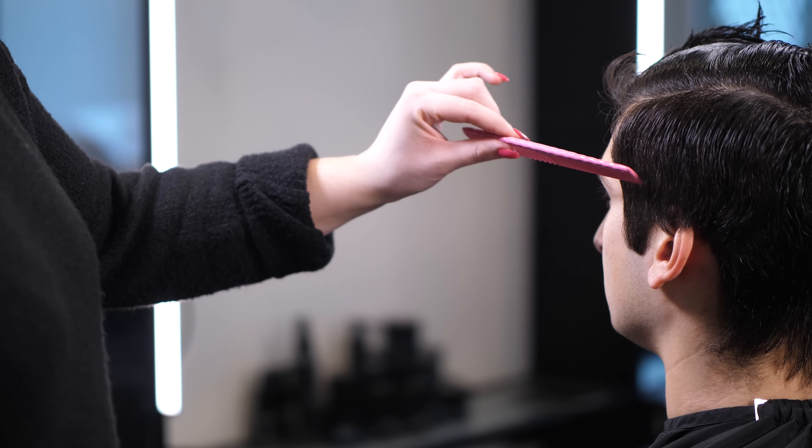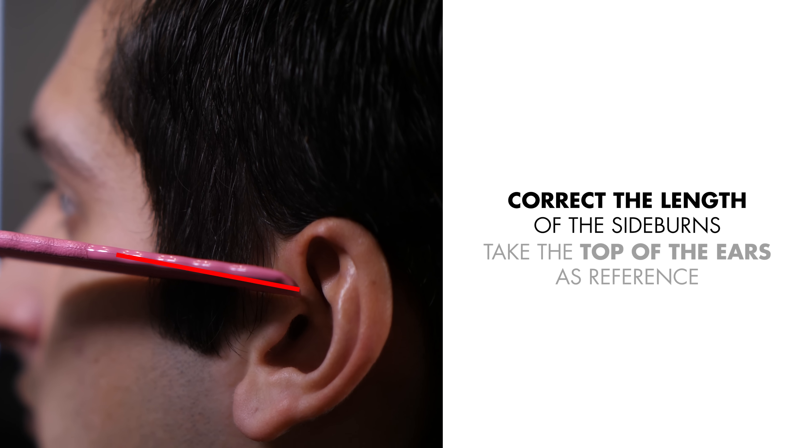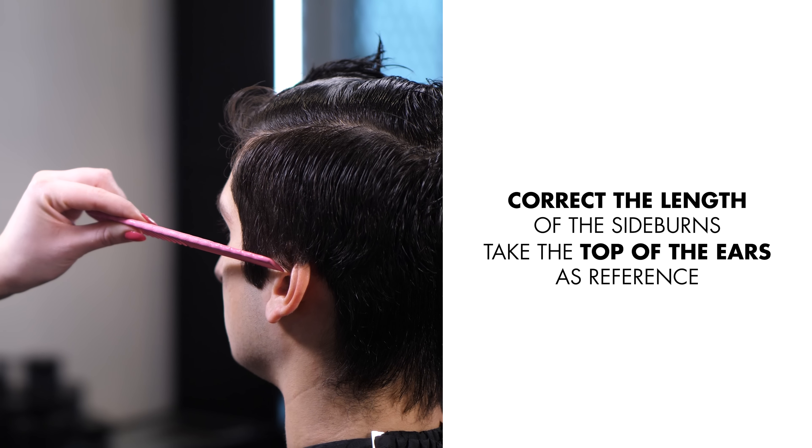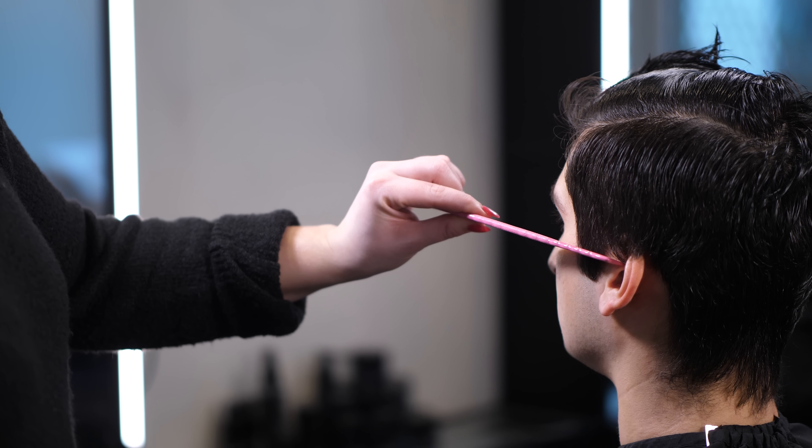When you are cutting your beard at home and correcting the length of the sideburns, take the top of the ears as your reference point, rounding here. You can use a comb and hold it like this so you always get the same length on both sides.